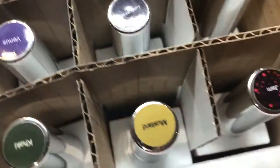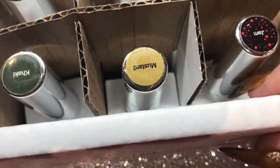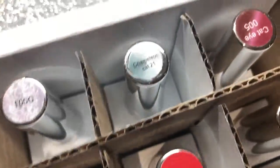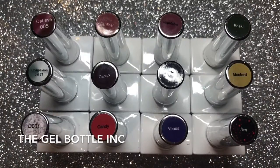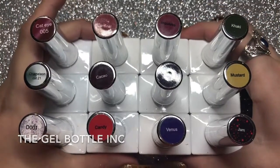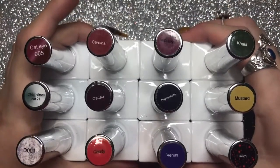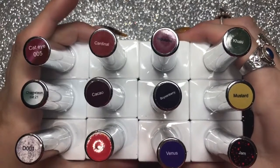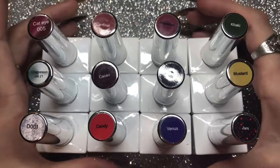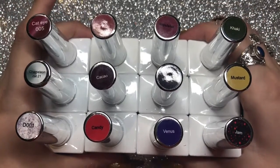Hello everybody, welcome back to another video on my channel. I've got a haul of the lovely Gel Bottle Ink gel polishes — I got 12 polishes. They were doing an offer: buy nine, get three free. Some of them are from their new winter collection. Some stunning colors — I absolutely love Gel Bottle products.